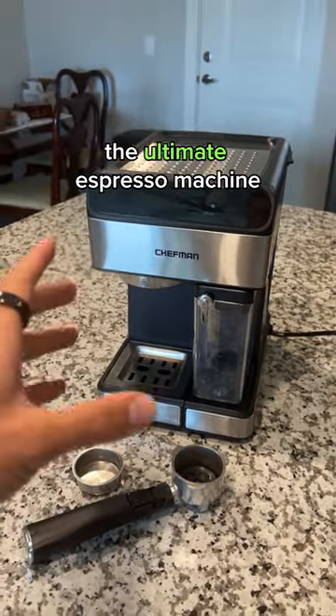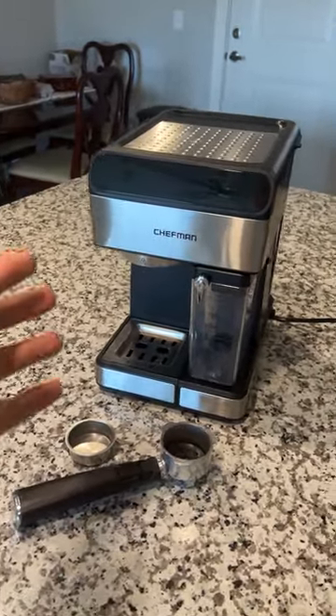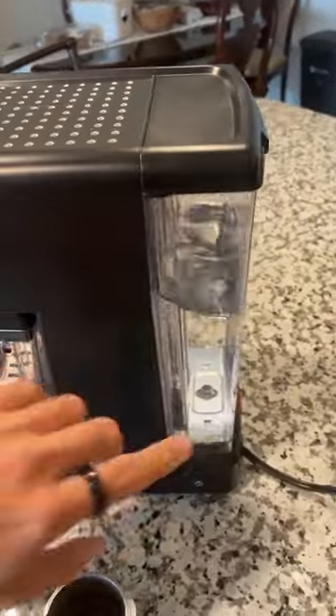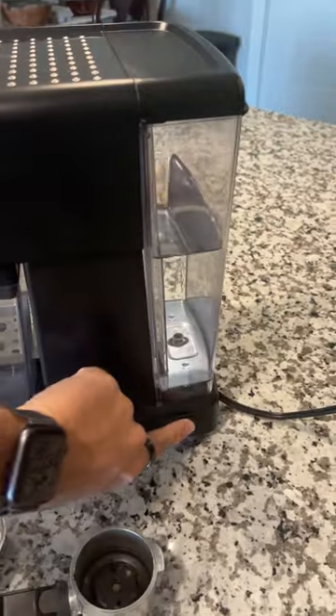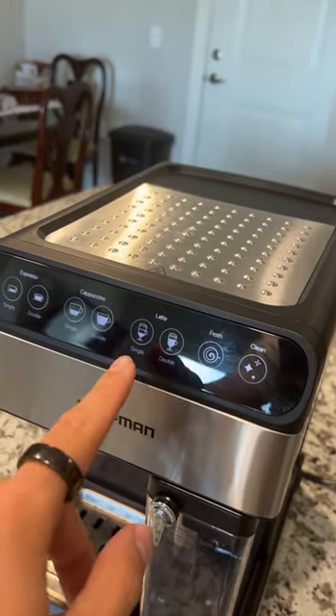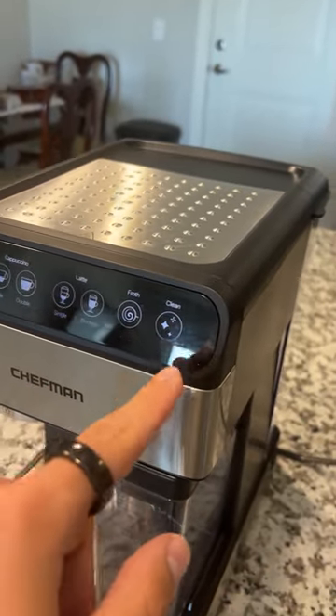I'm going to quickly go through what it's like to have it, to see if it's worth it for yourself to get it. I've had this for many, many years. First of all, it has a 1.8 liter tank of water in the back here. It's an on button right here. From single to double espresso, to cappuccino single and double, and a latte single, double, or froth, or clean.